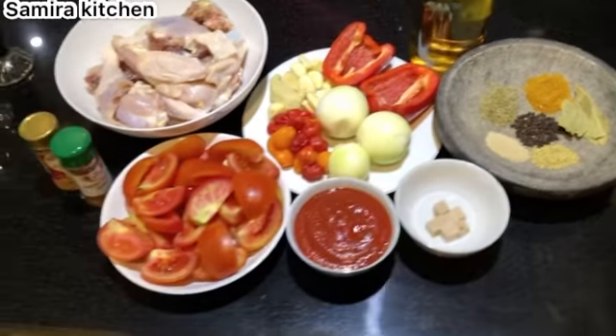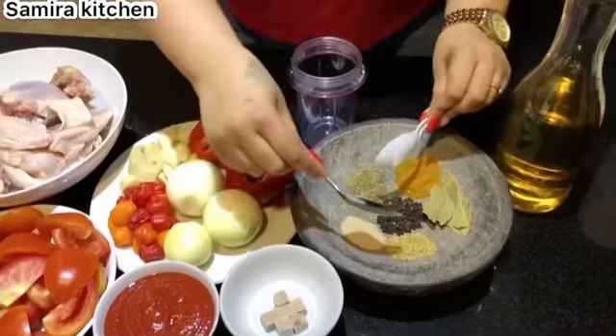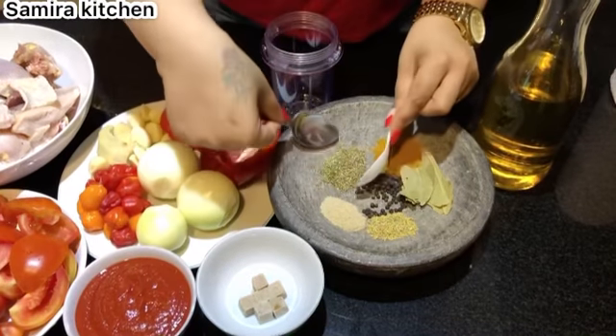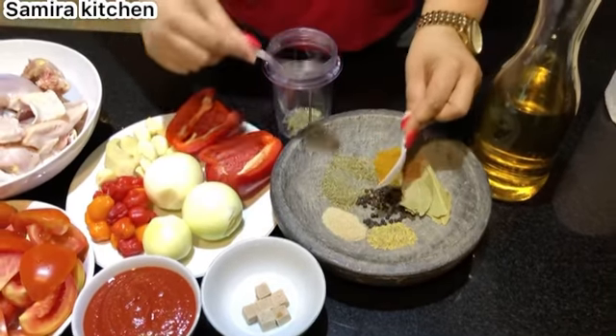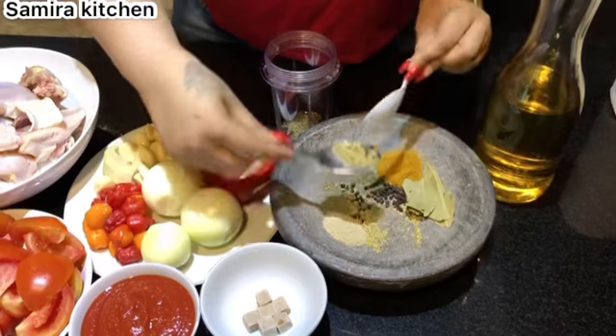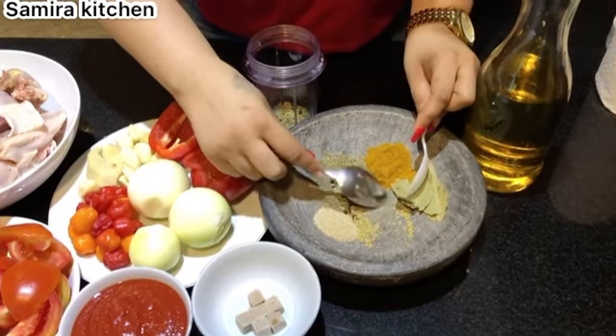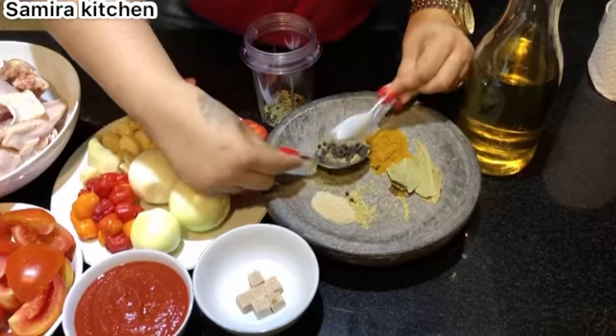I'm going to be blending my spices with the ginger, garlic, thyme, and rosemary. I'm going to be mixing them with the black peppercorns, blending them together to use as a marinade for my chicken.